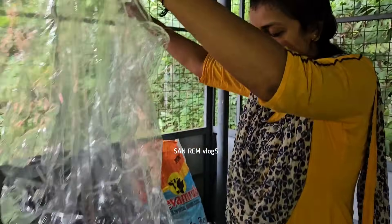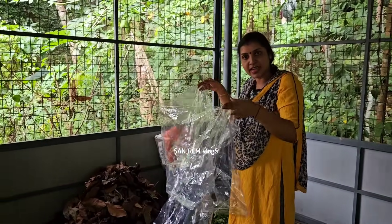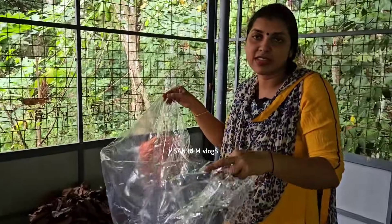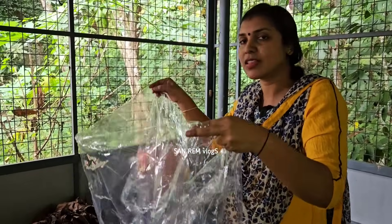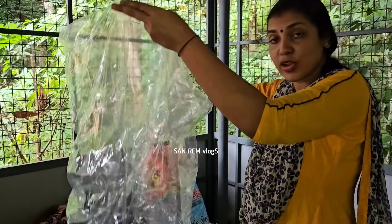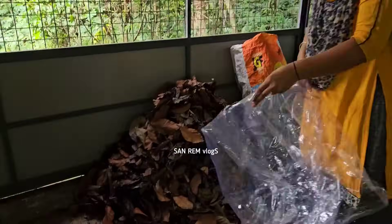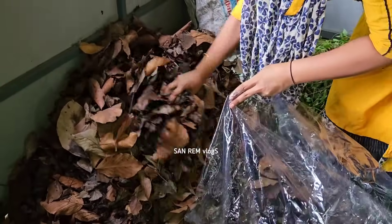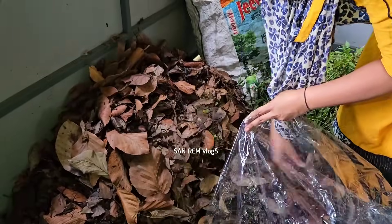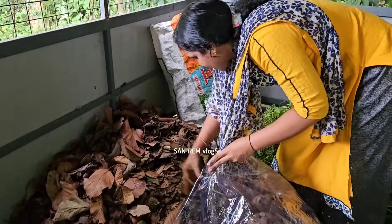This is a plastic cover. The cover is very small. I will put it in a little bit. It's so much for us to do the work of our Jaiva life.